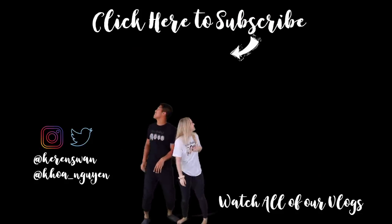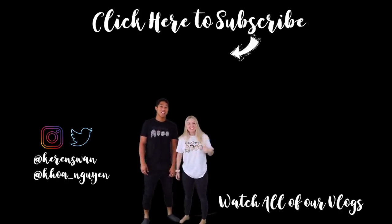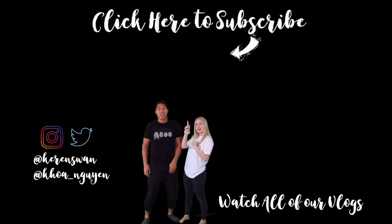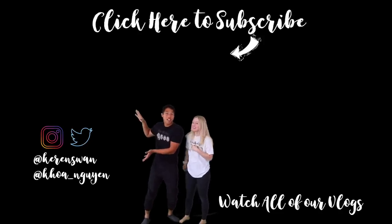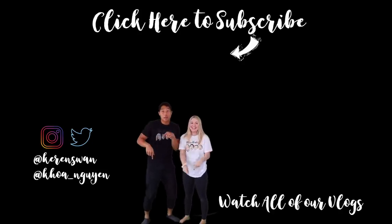We're on the end screen — this is awesome! Welcome to the end of the vlog guys. If you guys enjoyed today's vlog make sure to click here to subscribe and follow us on our social media right here. If you need to catch up on some vlogs click right here, and leave some comments down below — I love reading the comments.